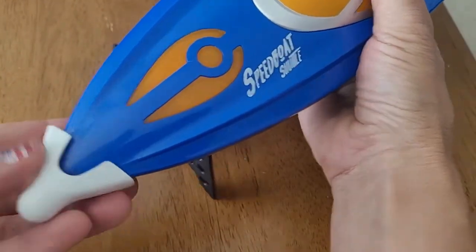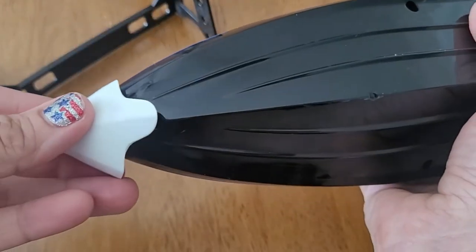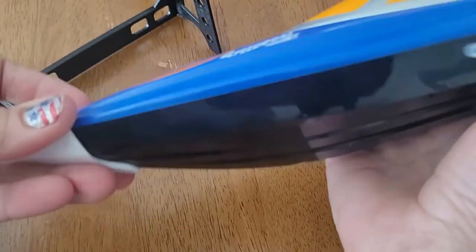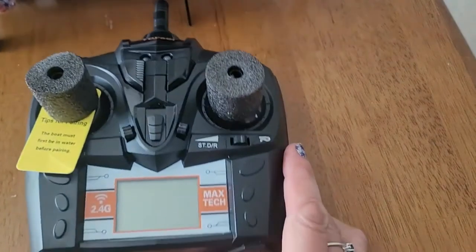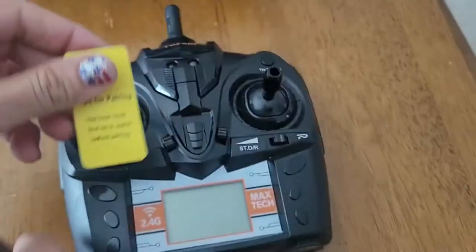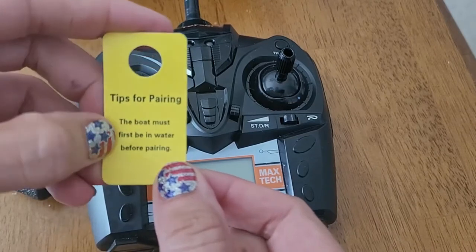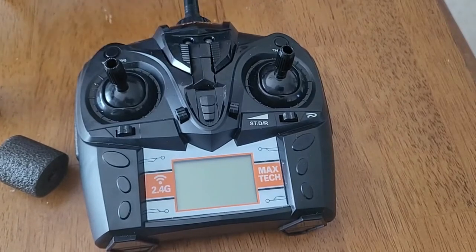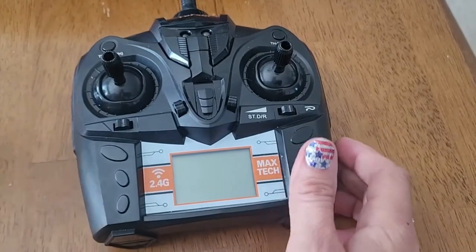Now your boat is primarily ready. There is a little extra bumper on the front that protects the front of your boat. If you flip it over there's a little hole that you can snap it into - that just keeps the front safe in case you're a bad driver. Now let's talk about the controller and pairing. Pay attention to what this little sign says: it says tips for pairing - the boat must first be in the water. I think there's a sensor on the boat that knows it's in the water, so it activates and connects with the controller.